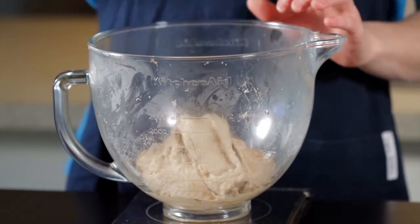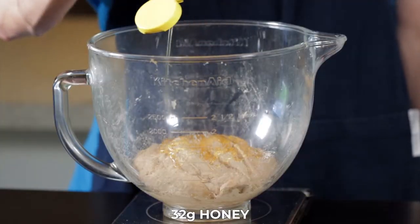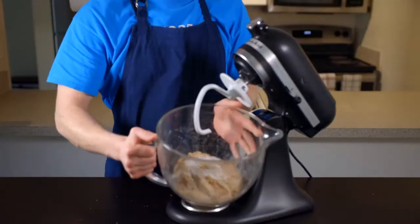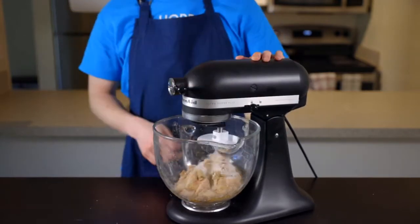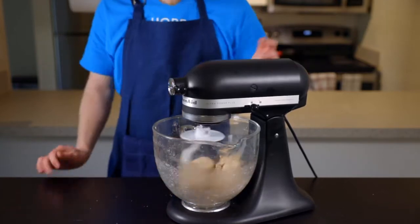It's time to add the next ingredients: add 4 grams of instant yeast, along with 32 grams of honey, 36 grams of brown sugar, and 10 grams of salt. Then, using a mixing spoon or your stand mixer, stir the dough until all of the ingredients are fully incorporated. We're using a relatively small amount of yeast, which will allow the dough to rise a bit slower so it develops even more flavor as it rises.